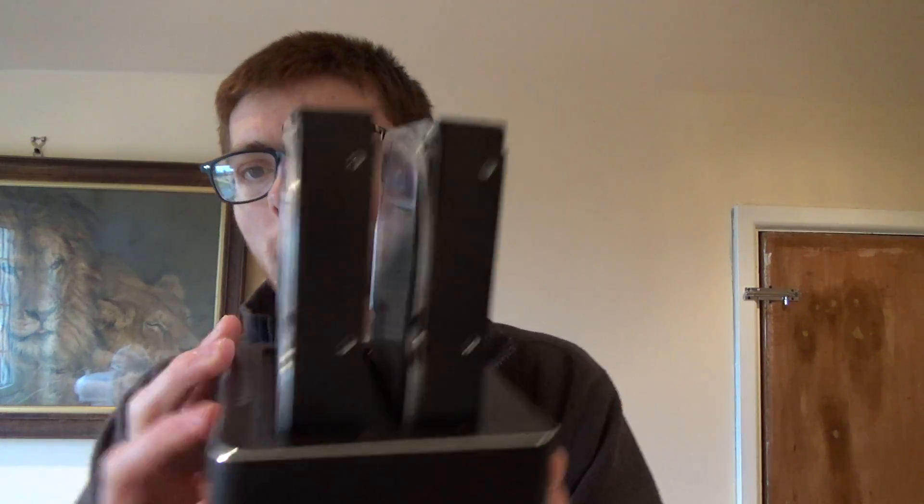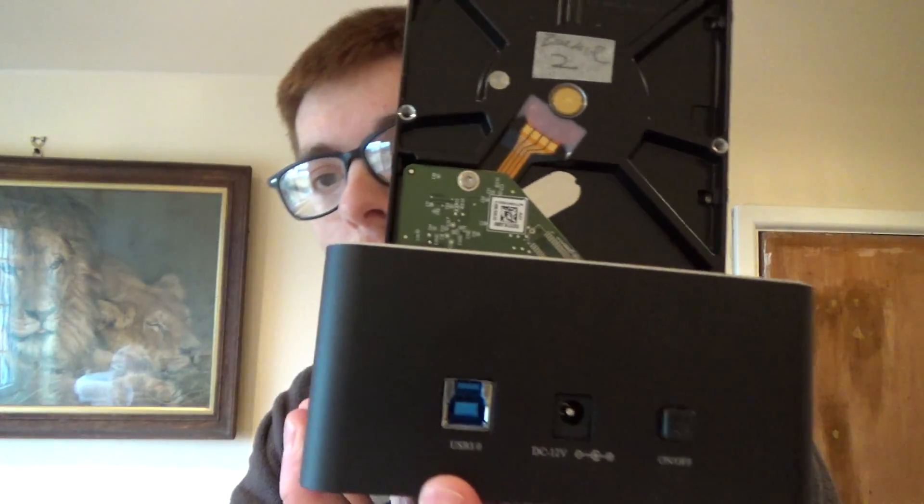If you have a hard drive dock like this one, which connects over USB 3, and you want to set up RAID via USB, it's not possible using the method I'm about to show you. It may be possible using a RAID card or some other type of software, but with this method you cannot set up RAID over a USB cable.